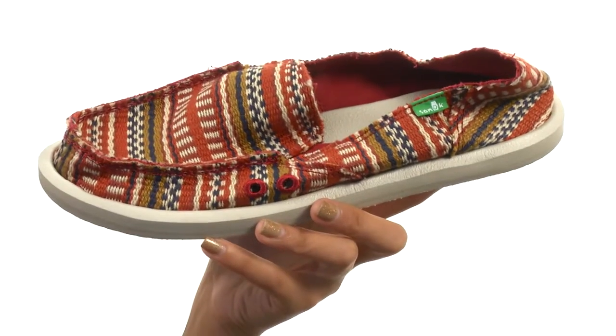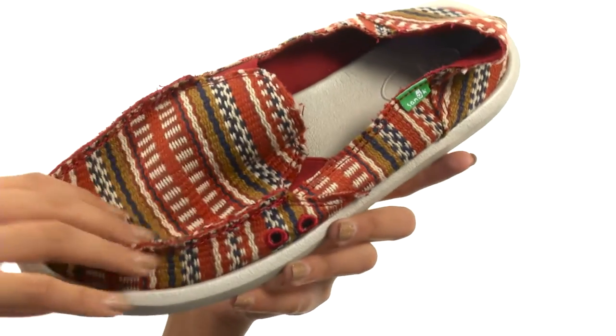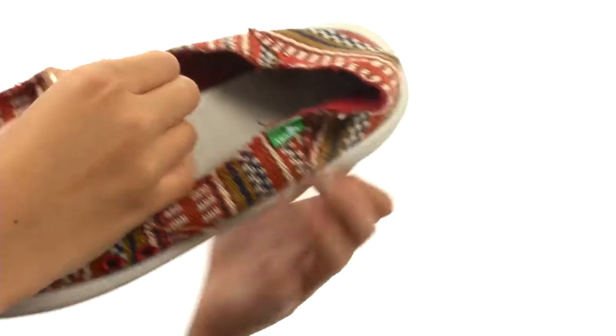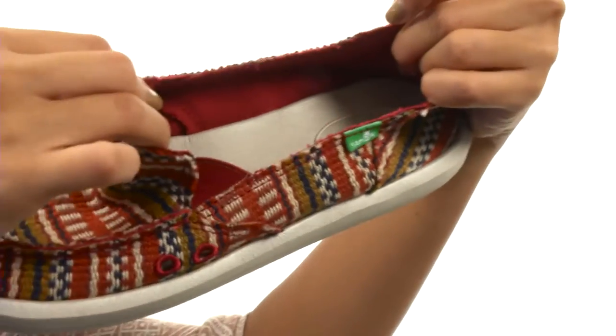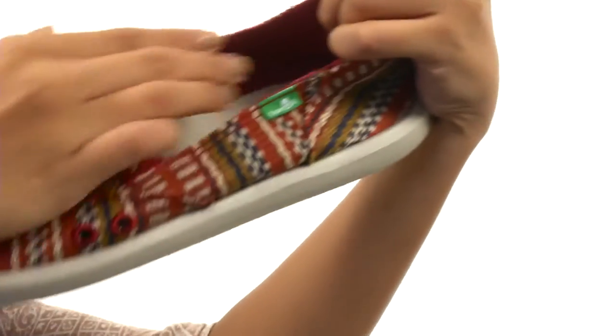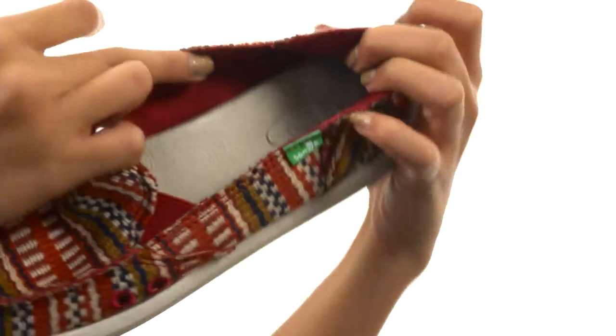What we have here is a really cozy and cute shoe that features a textured textile upper with a really great custom print all throughout. It's fairly easy to slip on and off and you even have goring panels to give you that added stretch and flexibility.